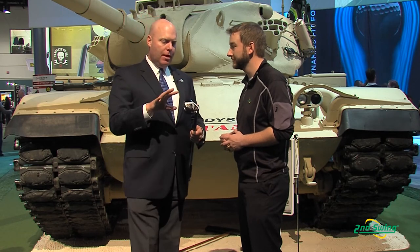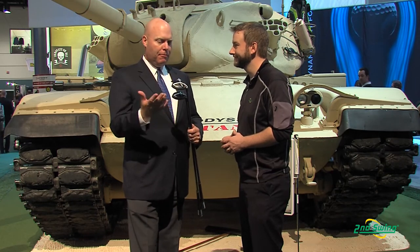We've also totally reshaped the head. We got a lot of feedback from tour players and average players on the shape of our hybrids. We now have more of a true hybrid shape rather than kind of a mini fairway wood, which our hybrids had sort of become. The response has been tremendous — we're getting a lot of play on tour already, and we can't wait for golfers to get a chance to hit them and see how they perform.